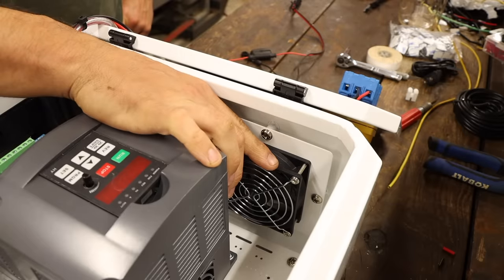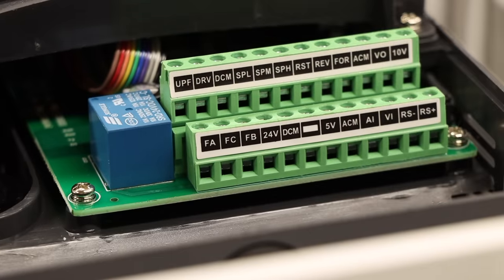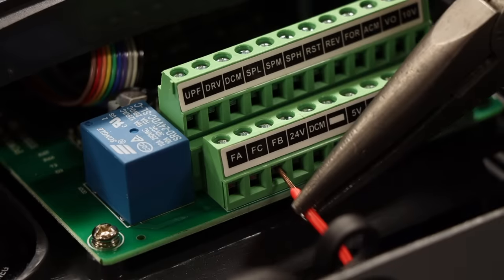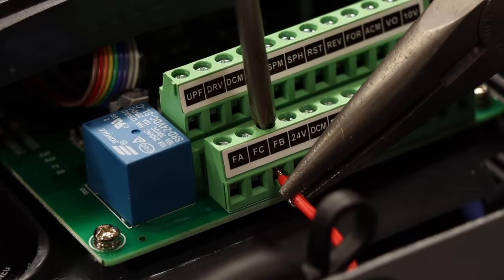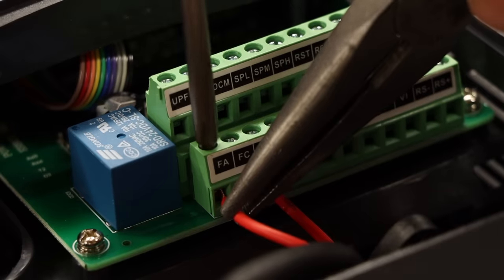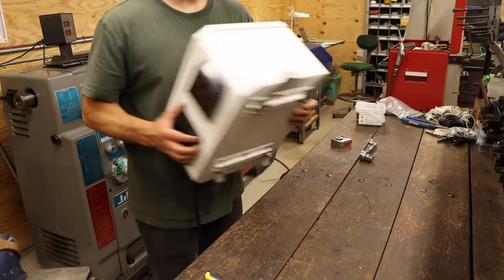But I still have this fan to deal with. It will probably be annoying if it runs all the time, but fortunately this VFD has built-in programmable relays for just this purpose. This fan is good up to 240 volts AC, so I can piggyback off the 220-volt power coming into the VFD, connecting one hot leg to the common terminal of the relay. The fan should only draw a fraction of an amp, and this VFD's relays are good up to 3 amps, but just to be safe I'm including an inline fuse. The output side of the relay then runs to one lead of the fan, and the second hot leg gets connected to the other. After a little more cable management, that's all I can do with this sitting on my bench, so let's get this mounted on the wall and connect it to the mill.